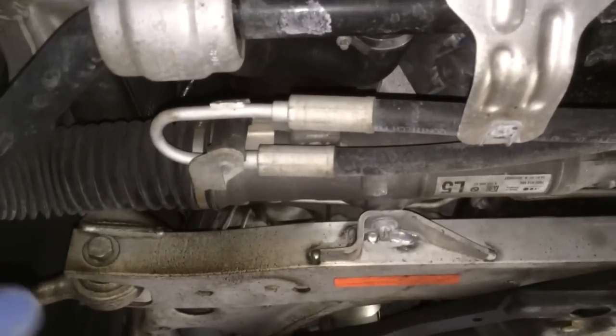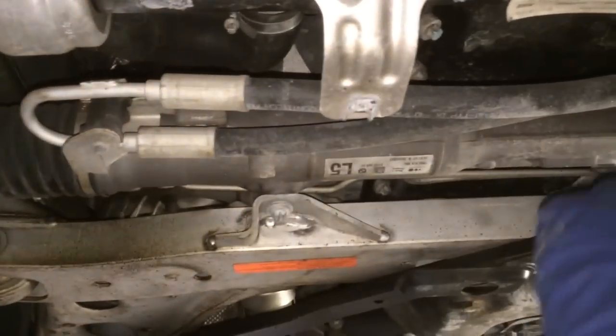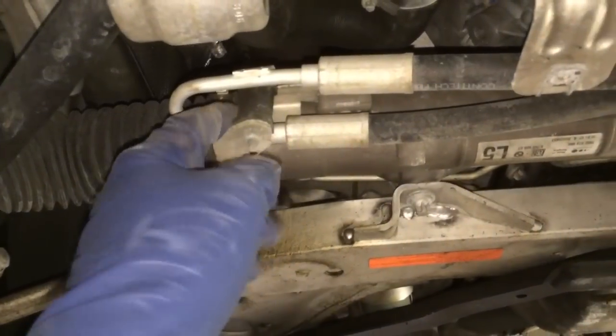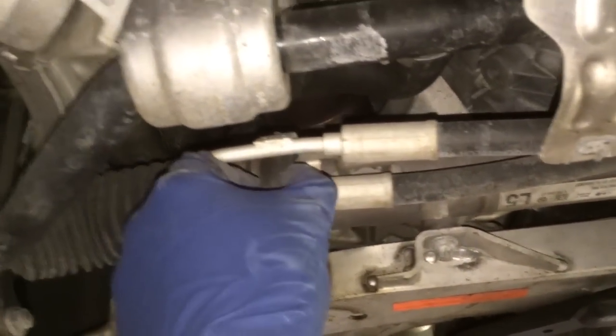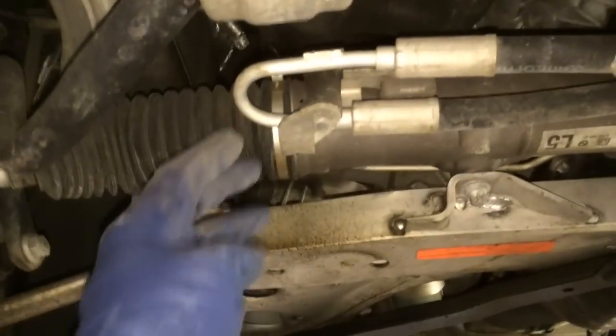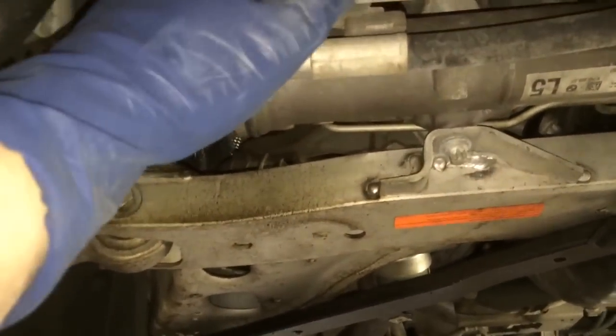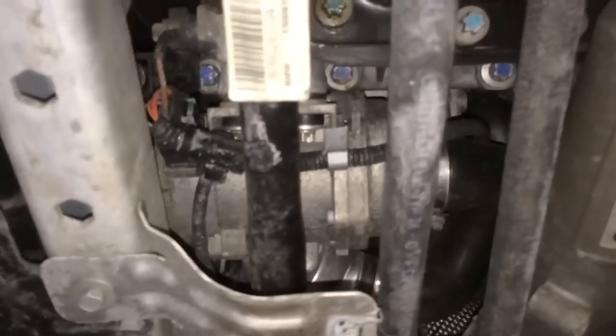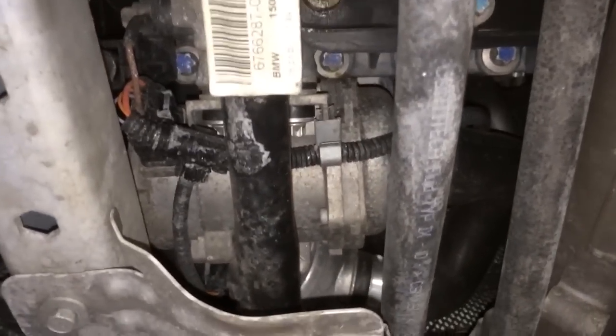After that, you've got your power steering cooler hose — loosen and remove this. You may have to hold the dampener, and this is a 10mm here. Once that's off, simply put it out of the way, maybe use a bungee cord. After that, the water pump is up in there.